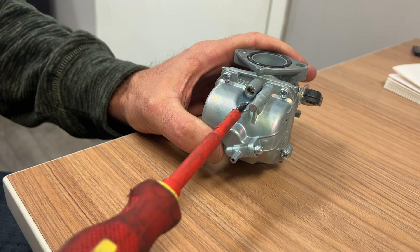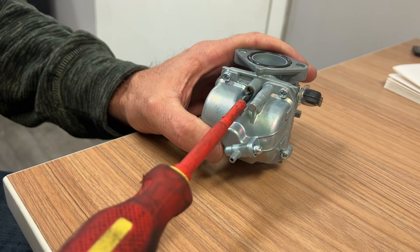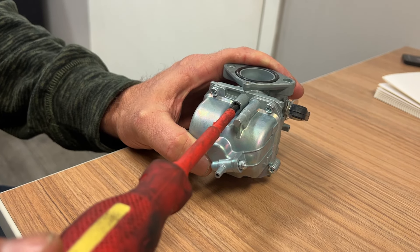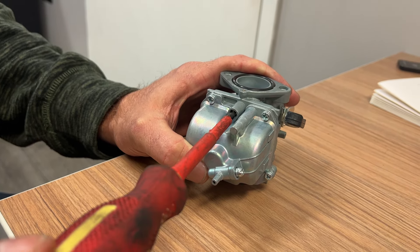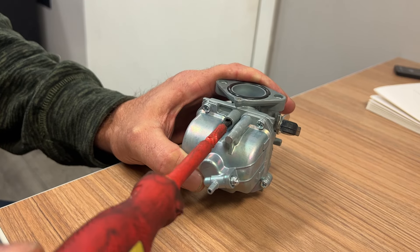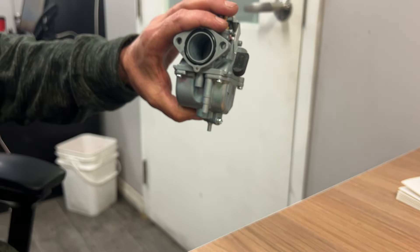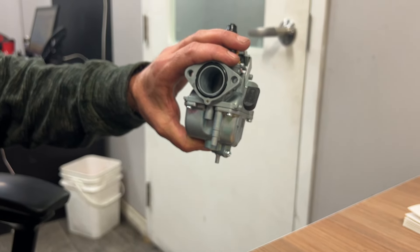Now what you want to do is take your screwdriver and give it a full turn out — so exactly all the way around to there. That's one full turn, and then you want to do three quarters of a turn: a half turn and then one more quarter. That will set it up so you're getting the right air and fuel mixture and your machine will run beautiful.